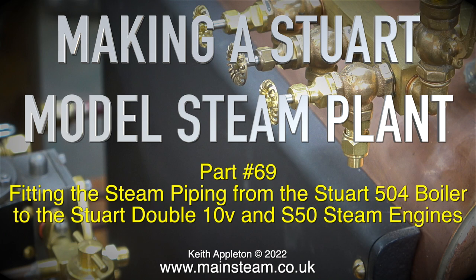Making a Stuart model steam plant, part 69 — fitting the steam piping from the Stuart 504 boiler to the Stuart Double 10V and S50 steam engines.